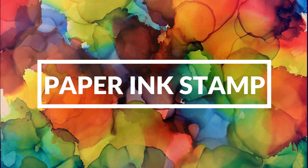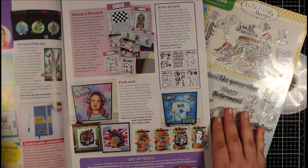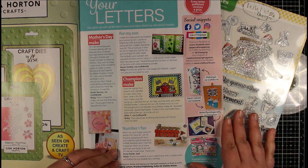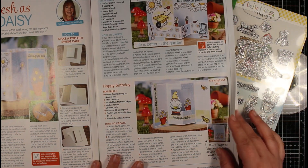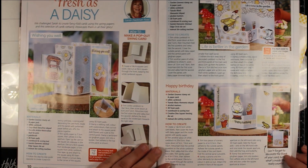Hi everyone, Jessica here from Paper Ink Stamp and welcome back to my channel. In today's video we're going to be taking a look at issue 94 of Creative Stampin'. This month's free gift is called Garden Gnomes and you get the A4 stamp set and some backing papers as well. But as always let's just take a quick look at some of the inspiration in the magazine itself.